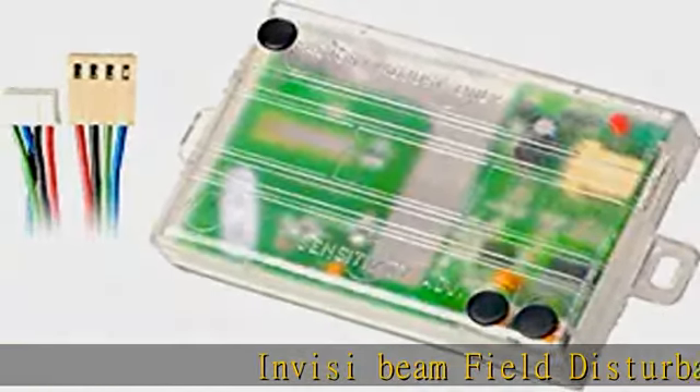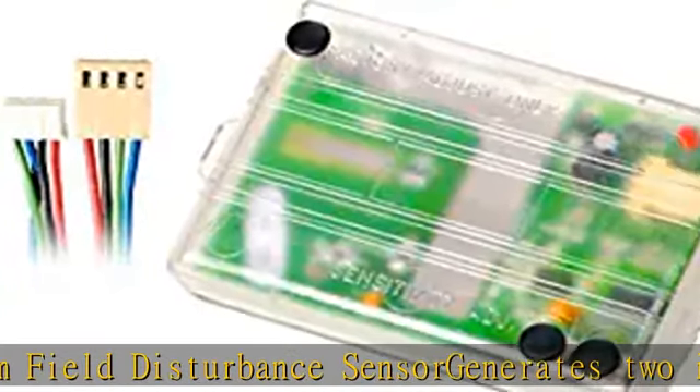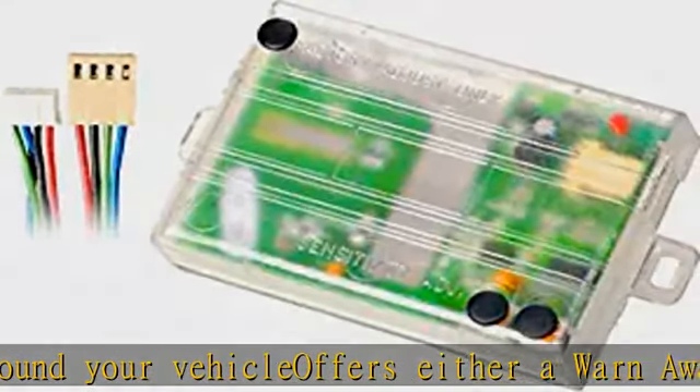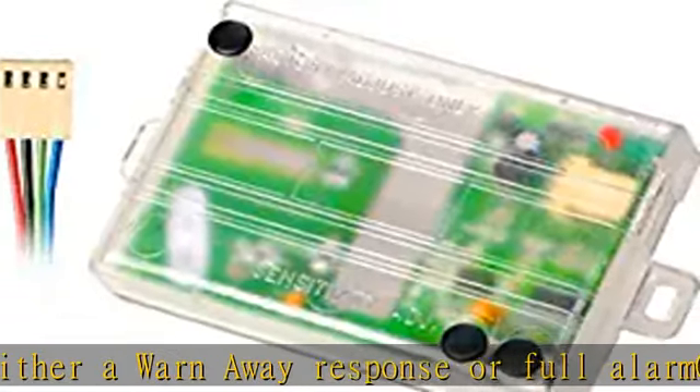Invisi-beam field disturbance sensor generates two invisible detection fields around your vehicle. Offers either a warn-away response or full alarm. Ideal for convertibles, trucks, or any car. Detects moving high-density objects using RF field disturbance technology. Check the description to get this product today at the best price.